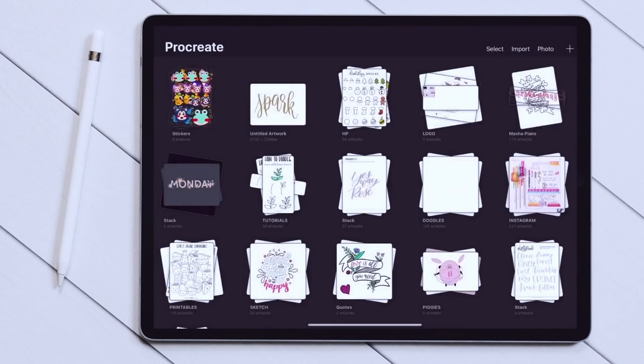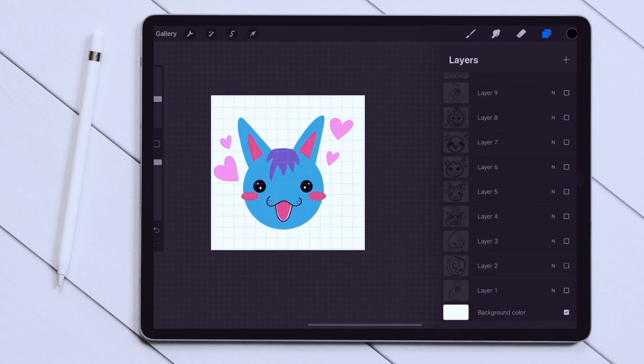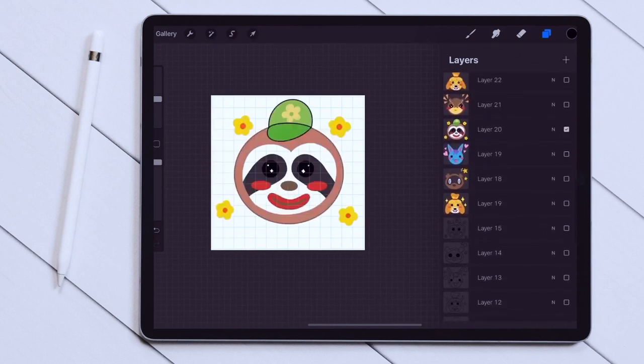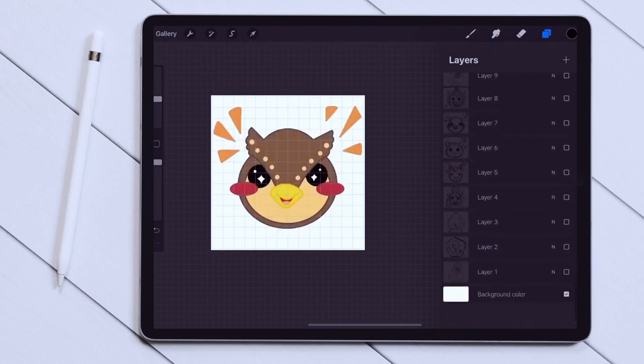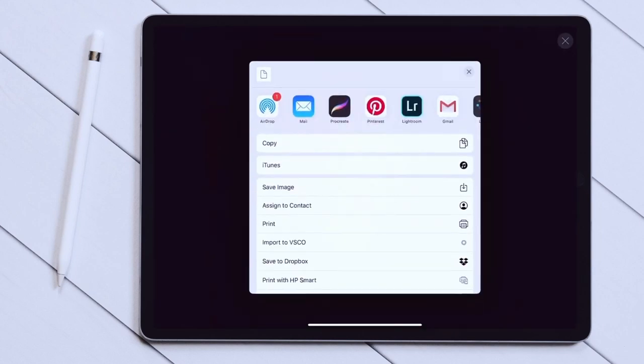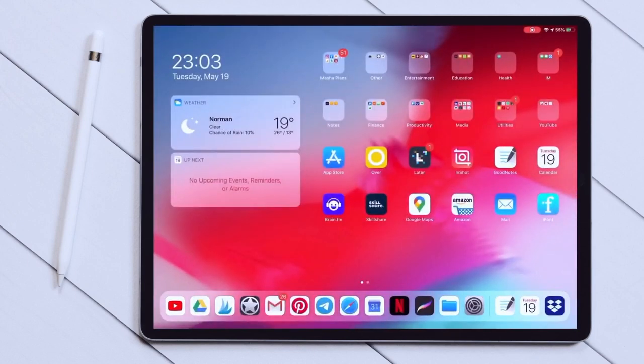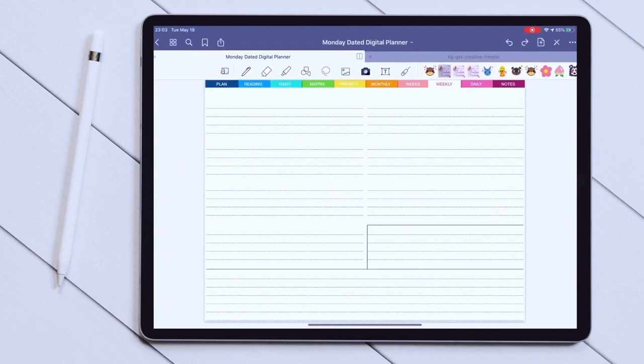But I want to decorate with some things I created myself. I'm going back to Procreate, which is a design app where I usually do a lot of doodling and drawing. I'm opening the file with the doodles I want to use for decorating this week — I've been obsessed with Animal Crossing. What you need to do is turn off the background and save the image as a PNG so that only the image is saved without any background. When you come back to the GoodNotes app and open your planner, click on the little camera icon on the top and you'll be able to see all your pictures — just like with GoodNotes stickers, you can move them around and change the size, and once you've found the perfect place, just click away.